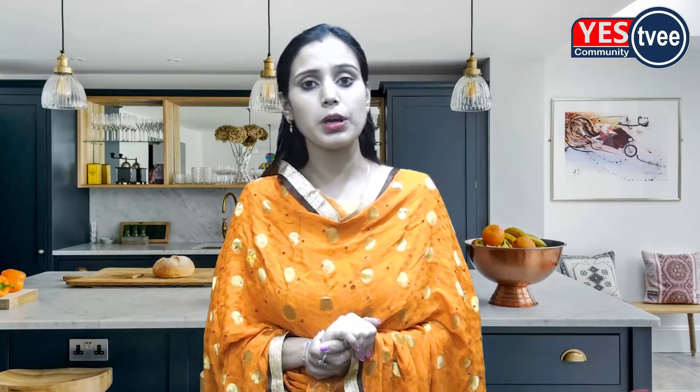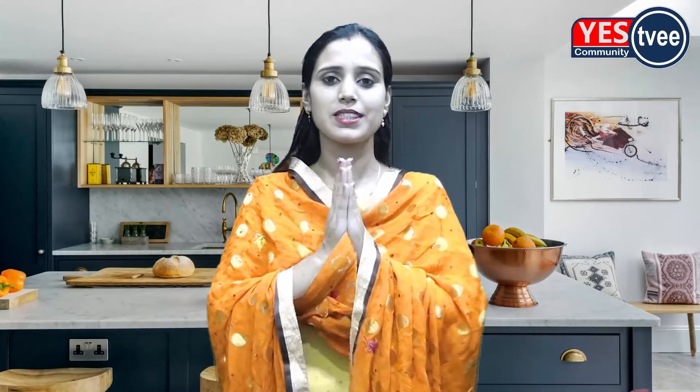If we follow our tips, we will become our kitchen queen. Friends, we are going to talk about our channel on ESTV, so don't miss this channel. We will see you in this channel with more details. Namaste.